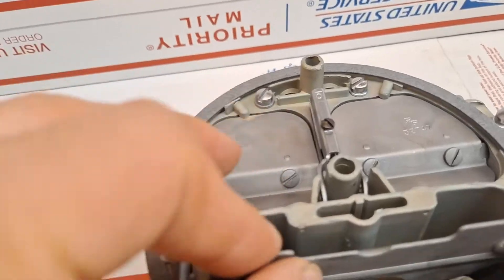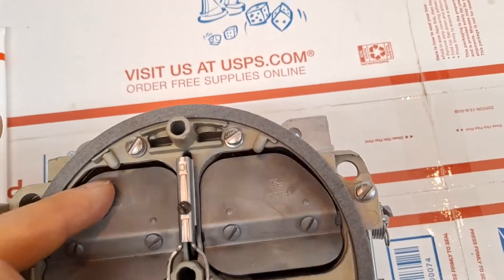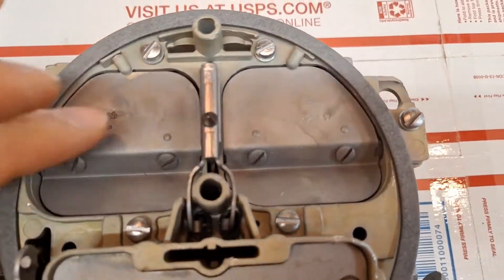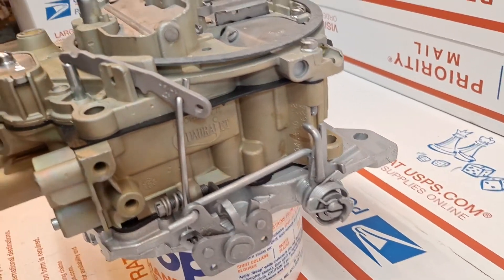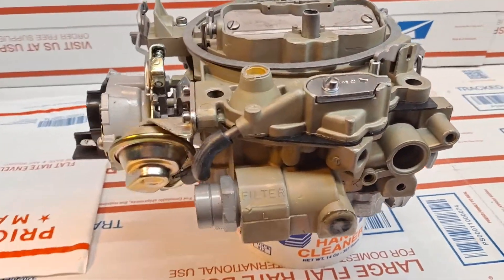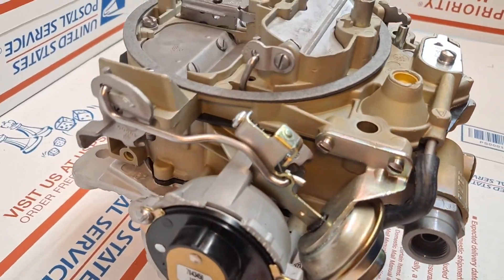I'll go ahead and open up the internals and we'll take a look. Absolutely beautiful. This has been performance tuned specifically to the 8.2 liter 500 cubic inch engine with the correct fuel mixture for the Federal Edition — and not the California Edition and not the high altitude climates.